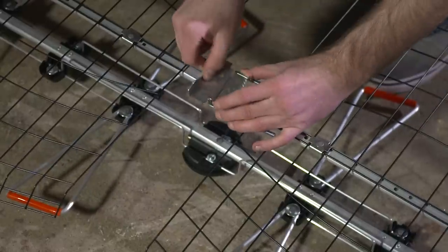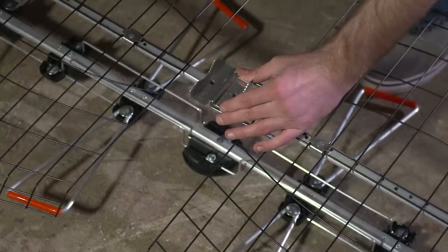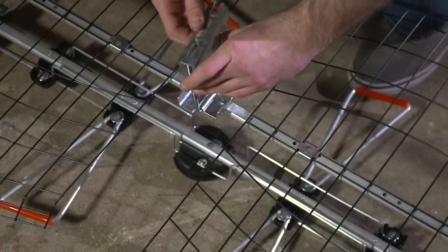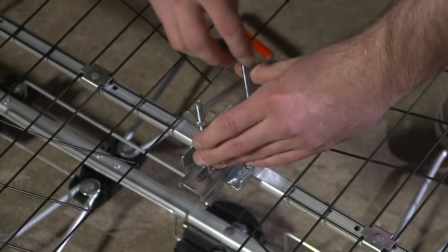Next, attach the mast clamp assembly through the center holes in the reflector post. Attach the wingnuts loosely to hold the back of the clamp assembly in place.